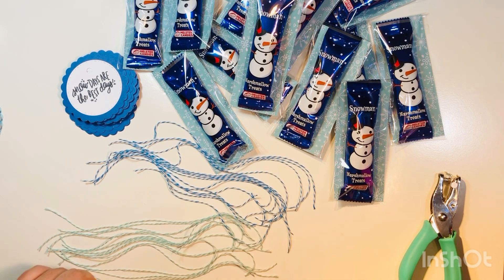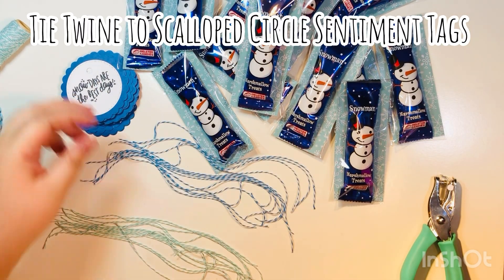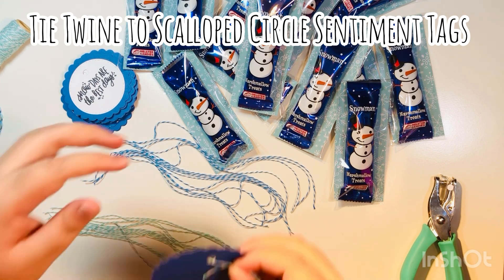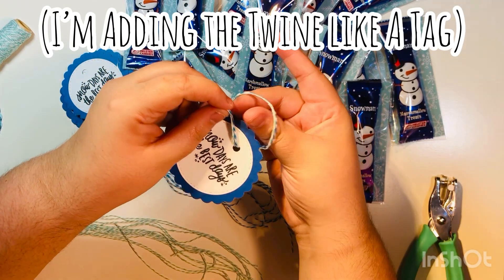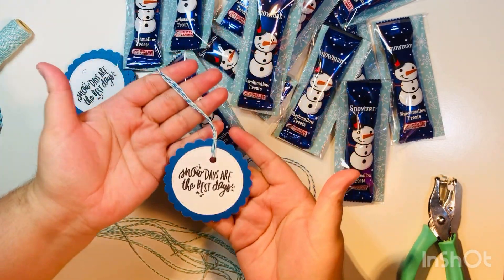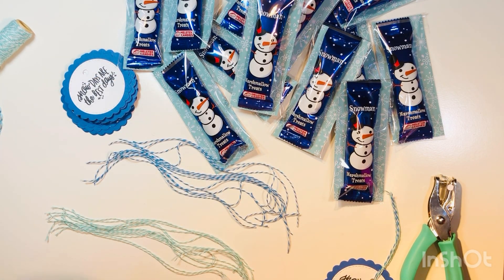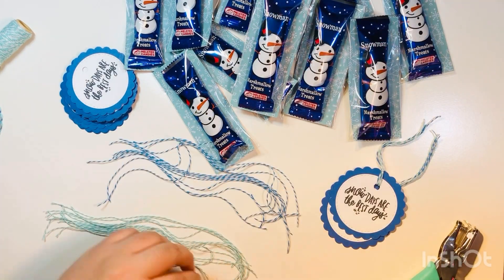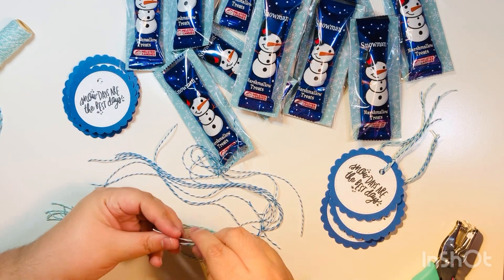I'm going to use two different colors of twine — one of each color for each of the little favors. I'll use a lighter blue and white and then a darker blue and white. Then I'm going to put the twine on the tag — on the scallop circle — just like I would a regular tag. I feed the two ends from the back to the front, then pull it through the loop to make almost like a tag but using these circles. Feed it through the back of the hole and then over through the loop.